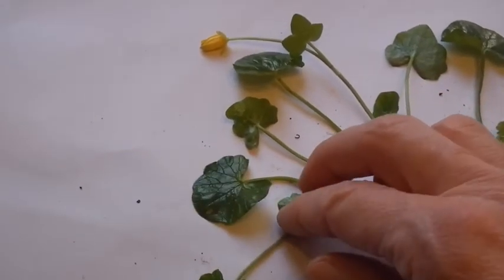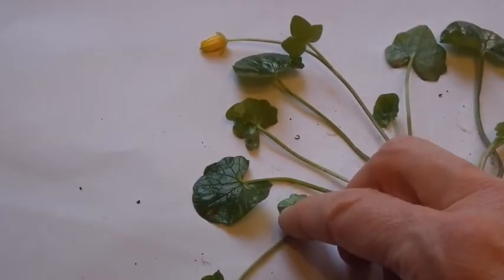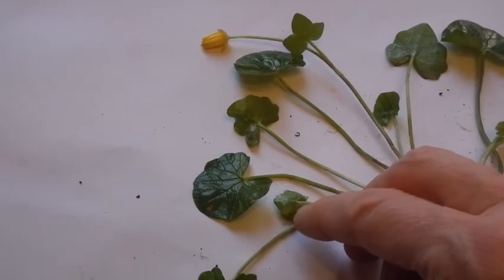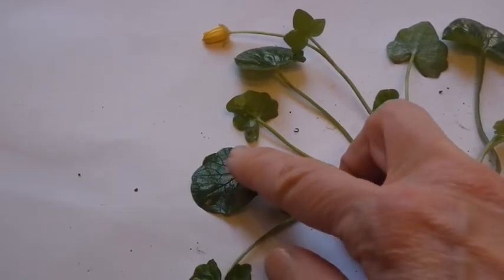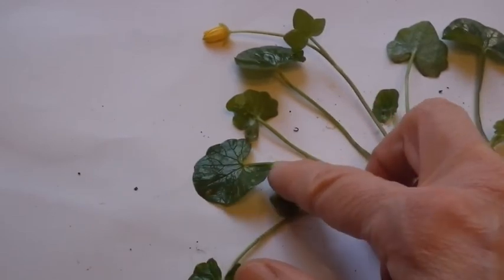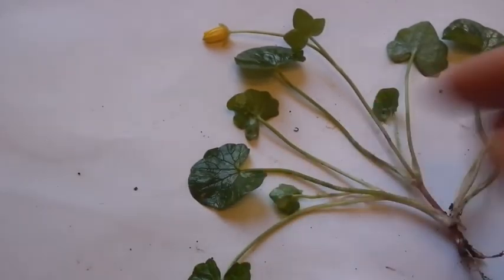The leaves are heart-shaped, very shiny, and kind of flashy. The edge is nearly round with just a hint of teeth.